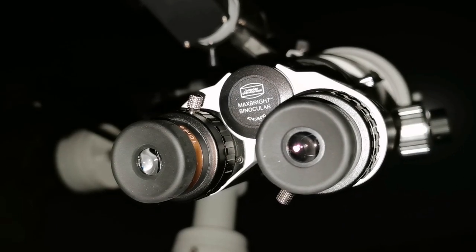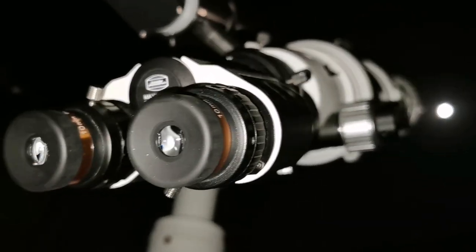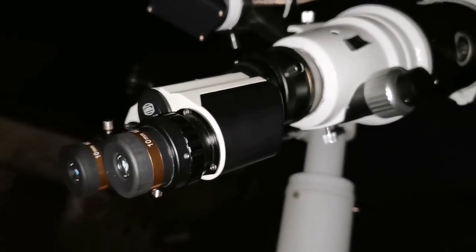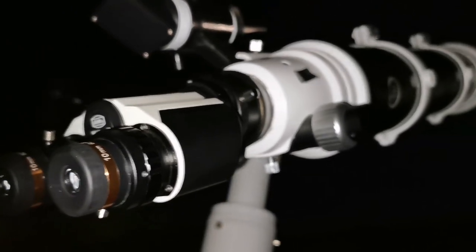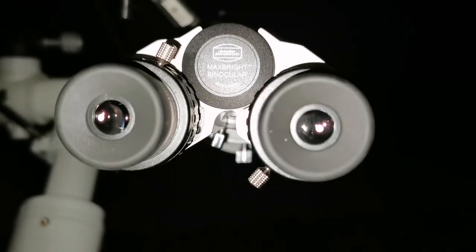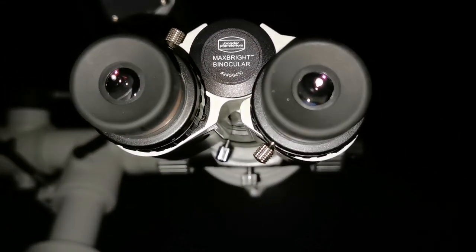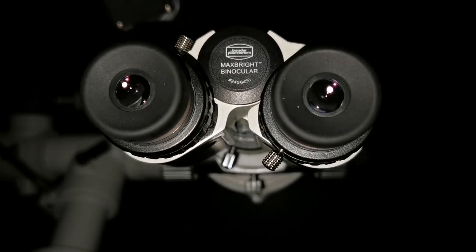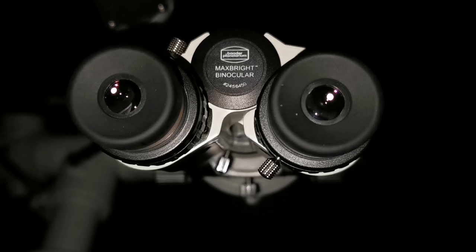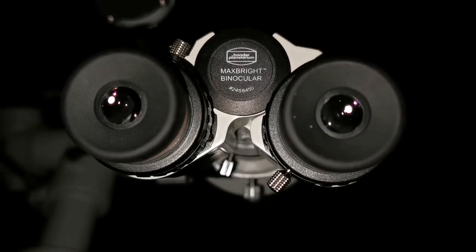Wow, I feel like I'm in the orbit of the moon with this. Behind the view of it, just looking — I'm doing it Japanese style, without a star diagonal, and that's amazing. So relaxed. I feel like I'm in orbit around the moon. I can concentrate on any area for detailed viewing. It's amazing.